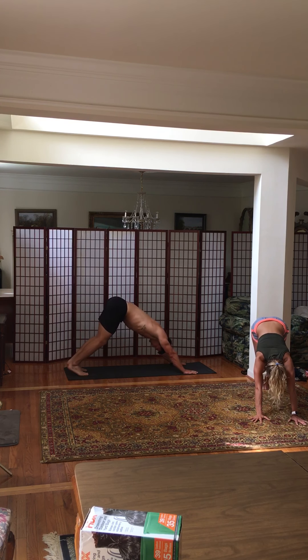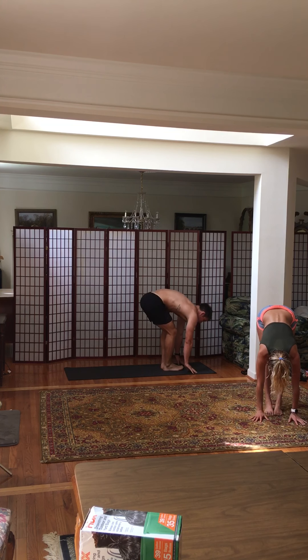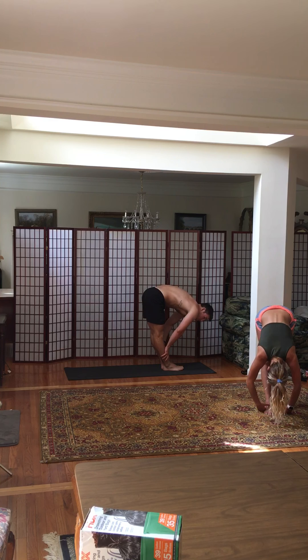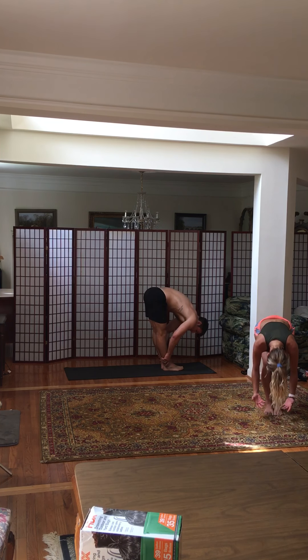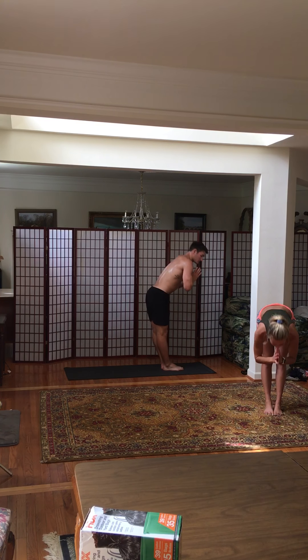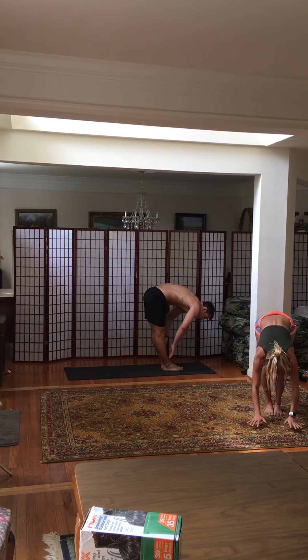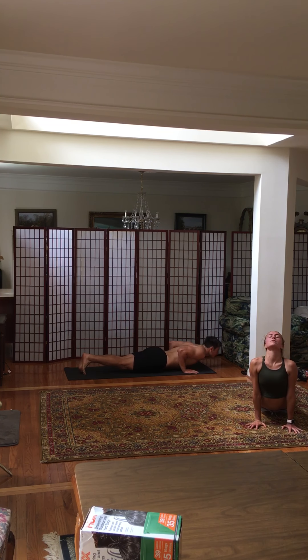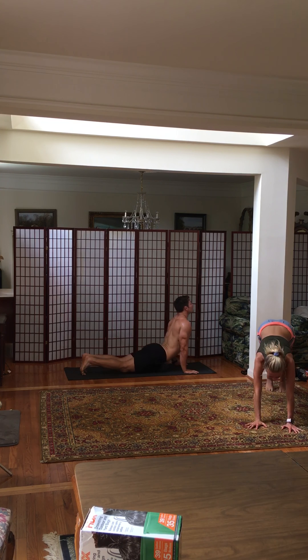Inhale, walk or step your foot to the top of your mat. Exhale, halfway lift. Inhale, forward fold. Exhale, round your hands to the sky. Down with your heart center. Place your hands on the ground, jump back into Chaturanga. Upward facing dog. Downward facing dog.